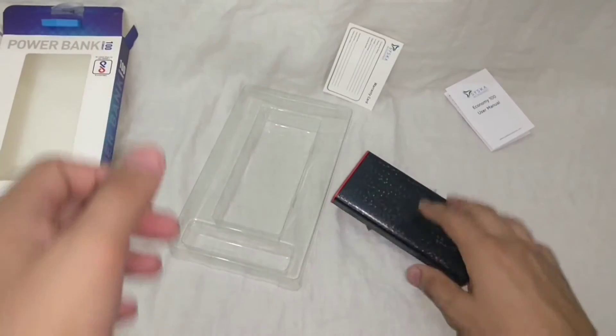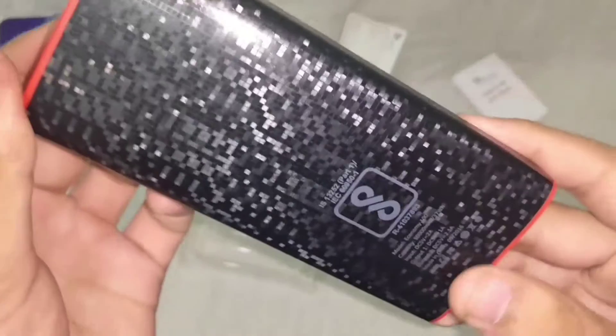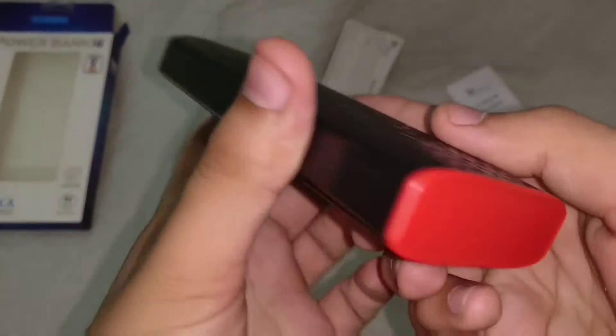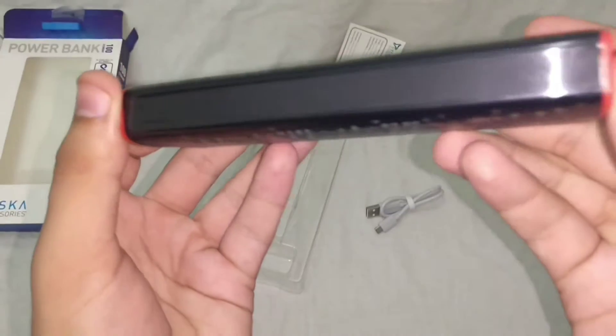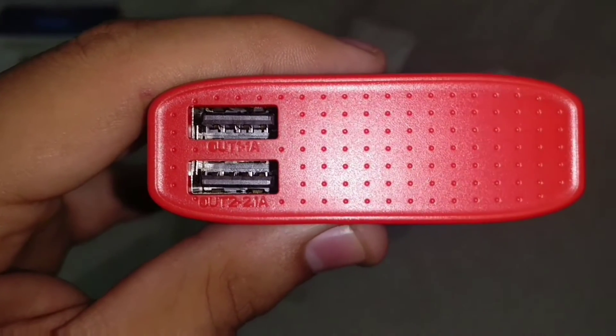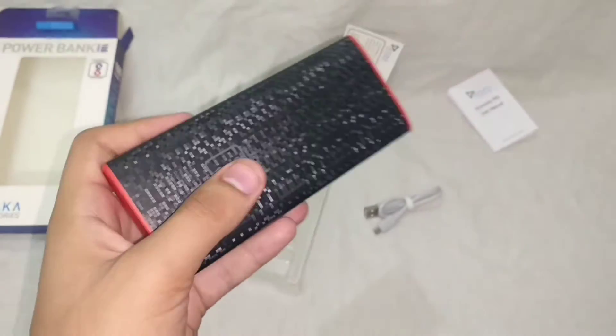I ordered this power bank in the black color and it has a designer finish which according to me is pretty. One side shows some specifications and another side shows the Cisco logo. On the corners the surface is rougher. We have two output ports — one with 1 amp output and another with 2.1 amp output. There is also the charging point and 4 battery indicating lights.